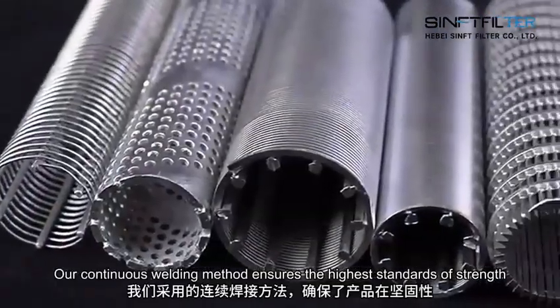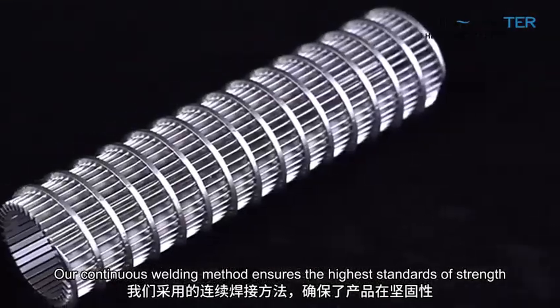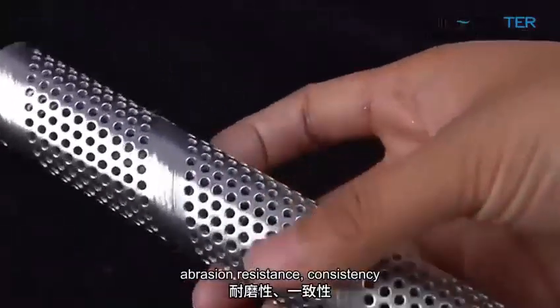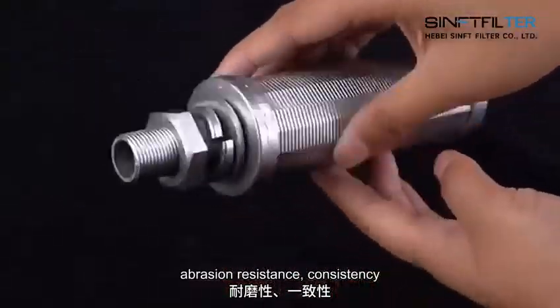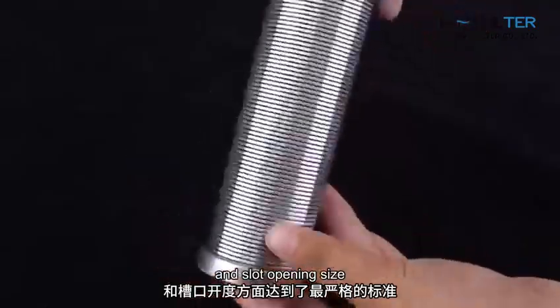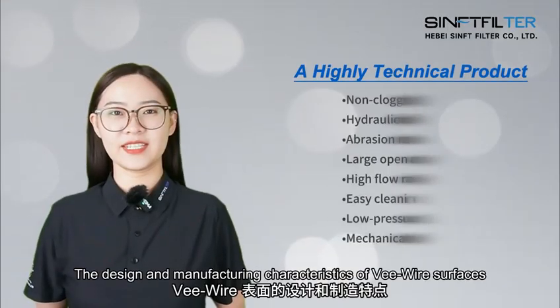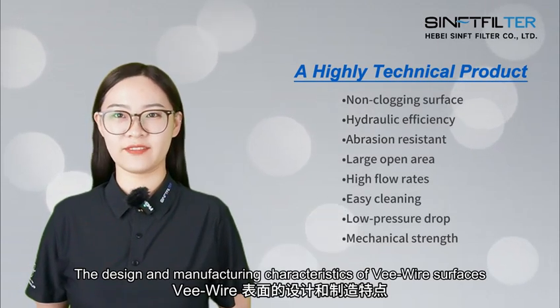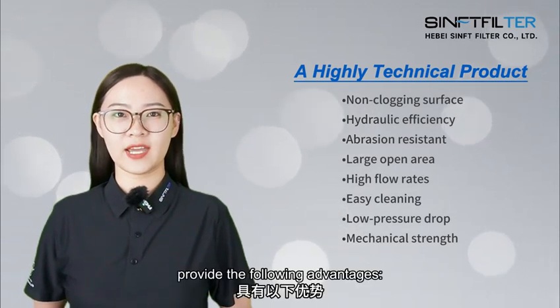Our continuous welding method ensures the highest standards of strength, durability, abrasion resistance, consistency, and slot opening size. The design and manufacturing characteristics of V-wire surfaces provide the following advantages.